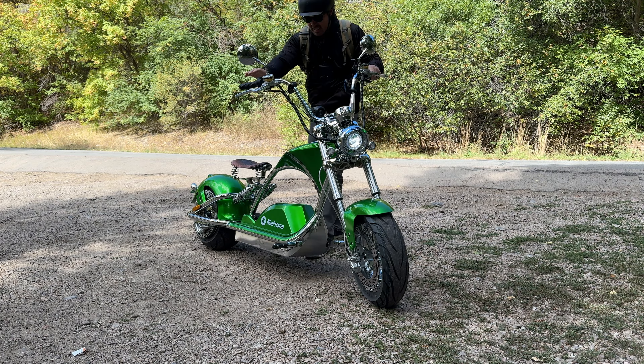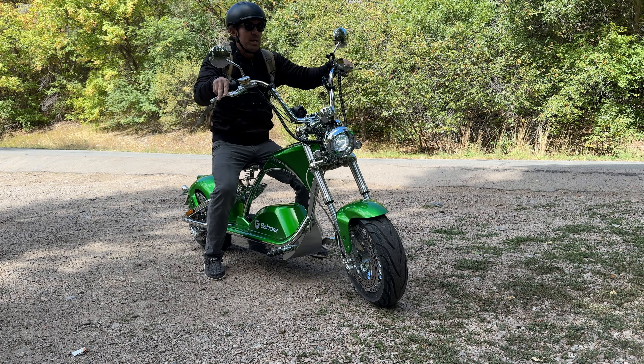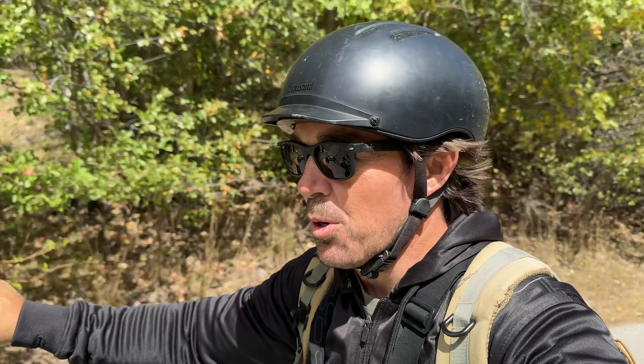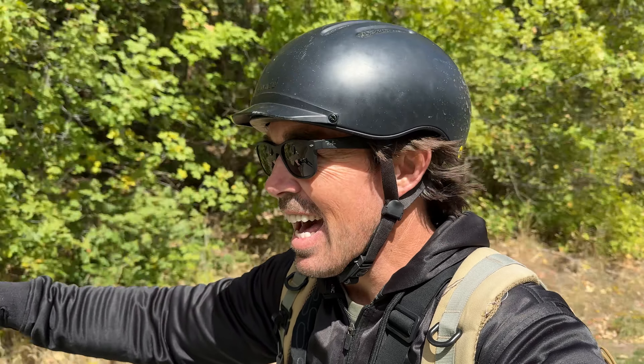I don't know all the things that make a vehicle street legal, but I do know another one is how loud it is. That huge 4,000-watt motor is just silent.